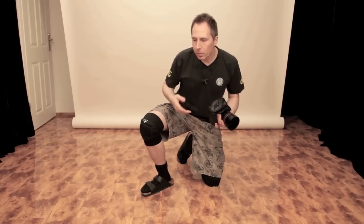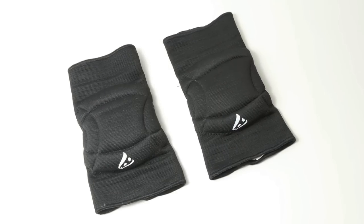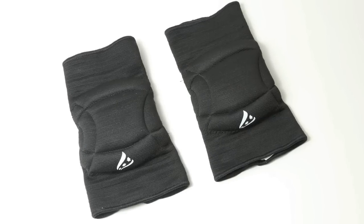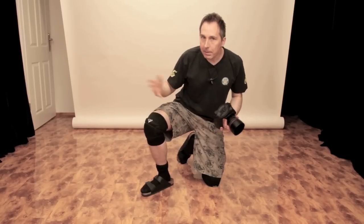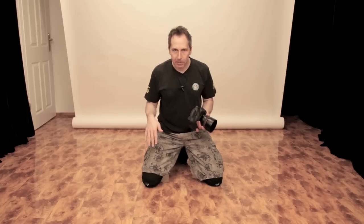Every good craftsman who is a lot on their knees knows how valuable they are. You can get knee pads in your home decoration market, or sports people can get them in a sports shop. But I've never seen them in the photography shop and I really don't know why. But they are really worth it.